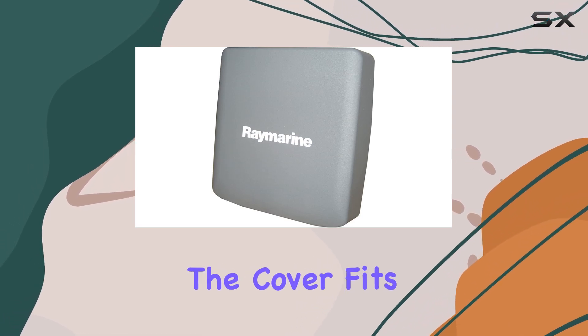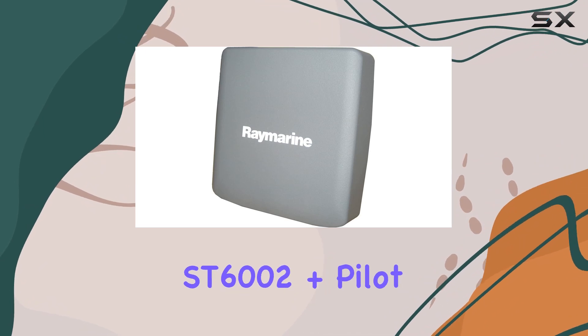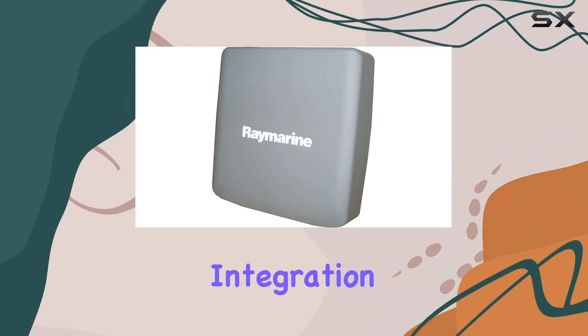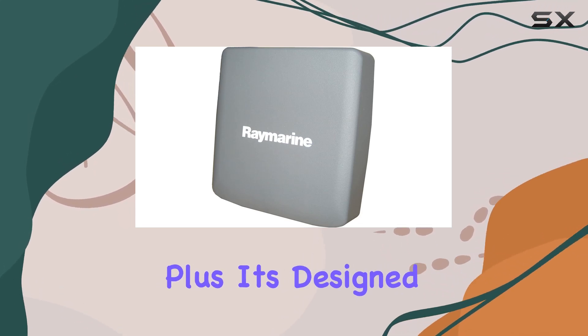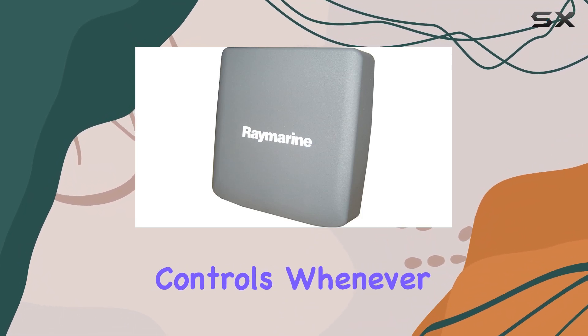Installation is a breeze. The cover fits snugly over your ST60++ Series displays and ST6002 Plus Pilot Control heads, offering a seamless integration that won't interfere with functionality. Plus, it's designed with accessibility in mind, allowing easy access to buttons and controls whenever you need them.